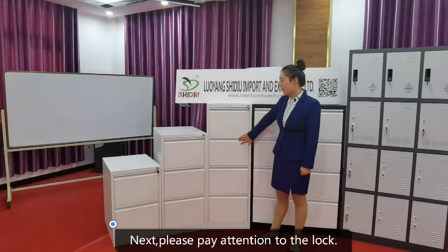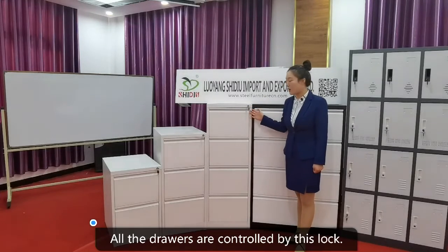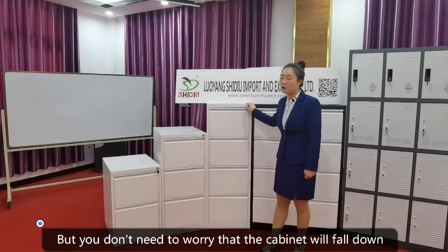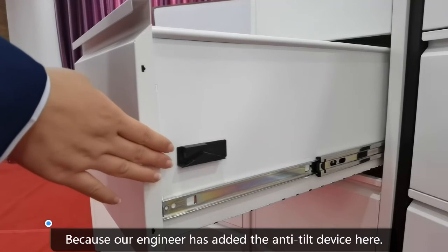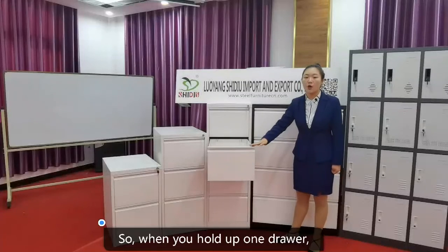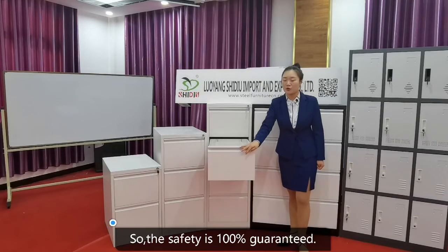Next, please pay attention to the lock. It is called a central locking mechanism. All the drawers are controlled by this lock. You don't need to worry that the cabinet will fall down when the files are too heavy or all four drawers are filled up, because our engineers have added an anti-tip device here — only one drawer can be opened at a time. So when you pull out one drawer, the others cannot be opened simultaneously, and safety is 100% guaranteed.